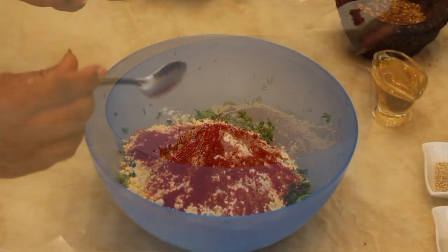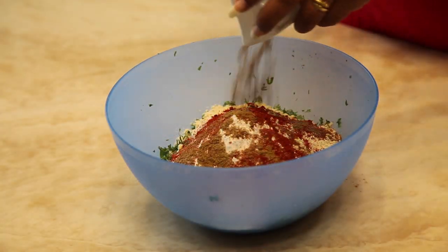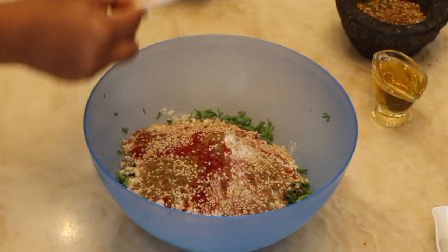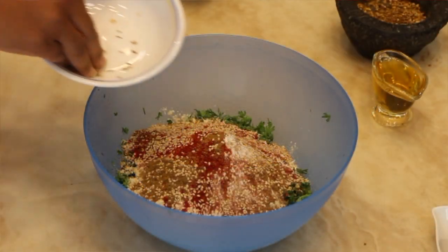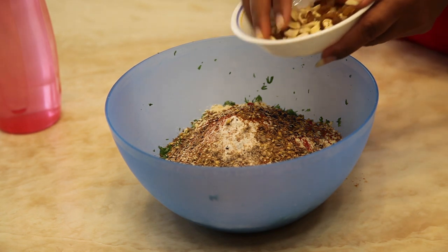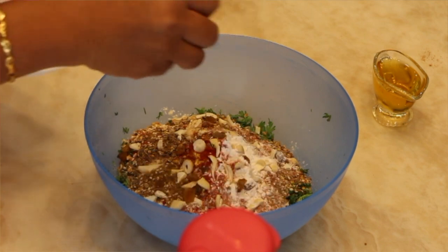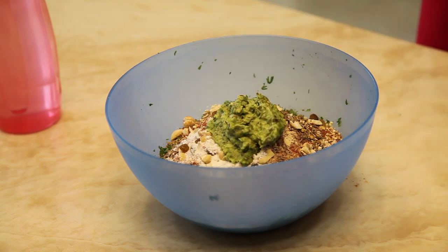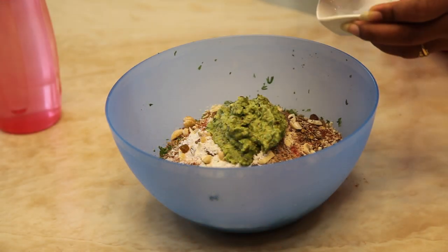Add red chili powder, cumin powder, sesame seeds, crushed coriander seeds, crushed pepper, chopped dry fruits, green chili and garlic paste, and salt to taste.